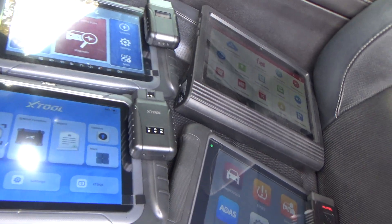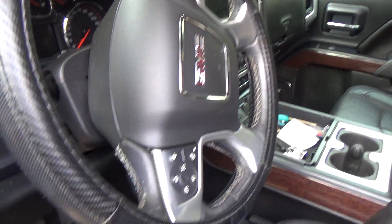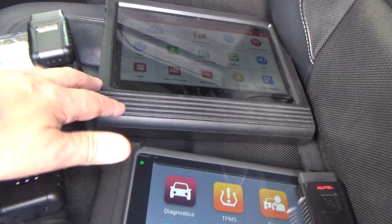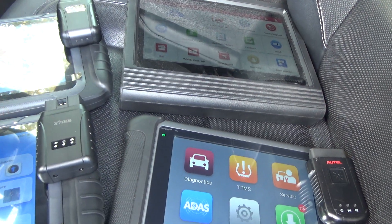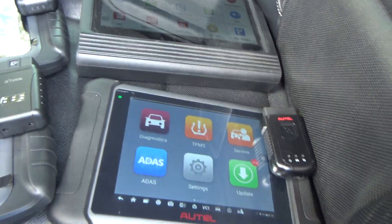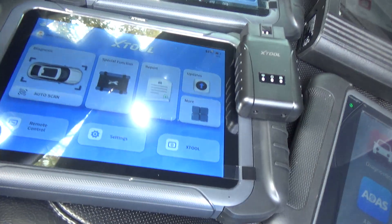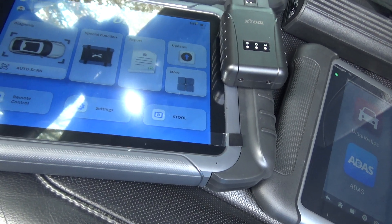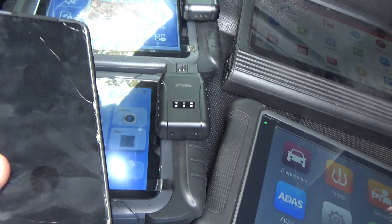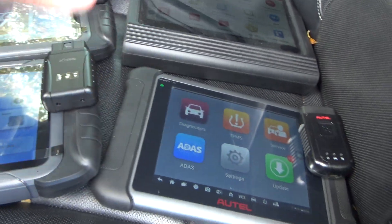Alright guys, so we've got four scan tools here that we're going to do a full system scan on this 2016 GMC Sierra, and we're just going to see how long it takes for each one to finish the scan. What we've got is a Launch X431 — I think it's a 5 Plus, Elite or Pro, I've seen it advertised as both — an Autel MS-906TS, the X-Tool D8W, and the X-Tool D8VT. I'm going to use my phone to record the length of time it takes for each one to do a full system scan.